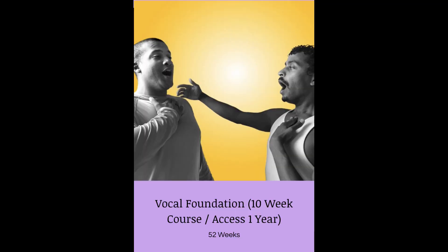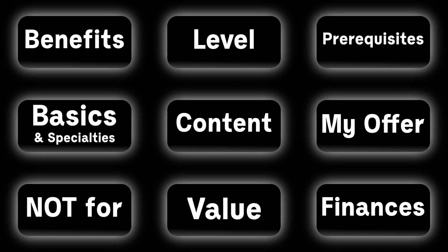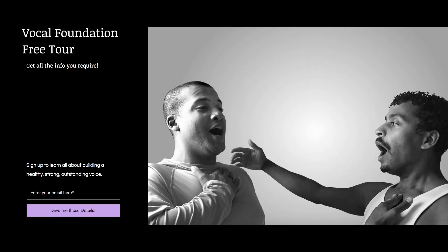If this content gave you something, please subscribe to my channel, leave me a comment and a like if you like, and I'll see you around. Want to learn how to do these things that I talk about in my videos? YouTube is great, but a course with an actual methodology is the thing that will give you real results. I have a course called Vocal Foundation on my website. I created a free tour where you can learn the what, why, who, how, the content, the benefits, the finances, prerequisites — everything about the course. So if you're eager to get your voice to the next level, follow the first link in the description and sign up for my Vocal Foundation free tour.